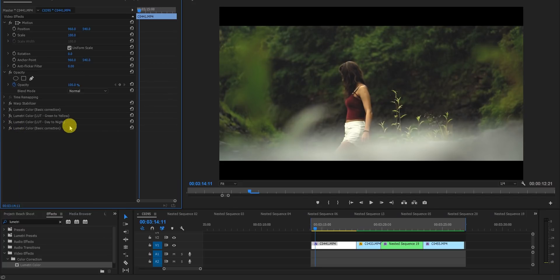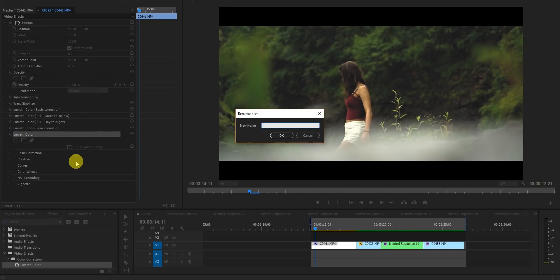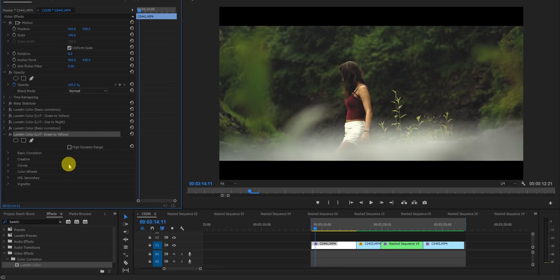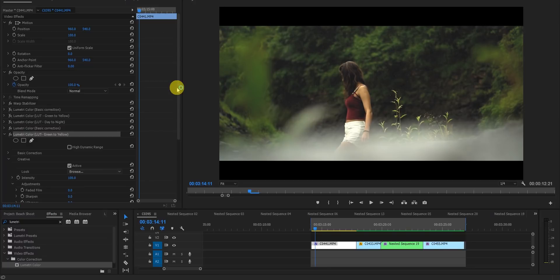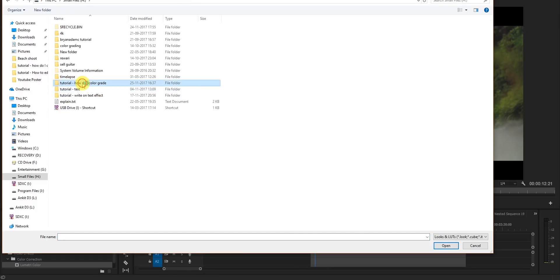For the second Lumetri panel, drag it in and name it 'LUT Green to Yellow.' I created this LUT where I converted green to yellow. I'll be giving this LUT away — you can download it from the description. I'll also show you how I created it.